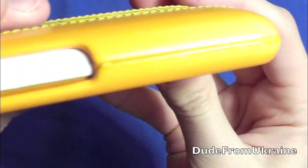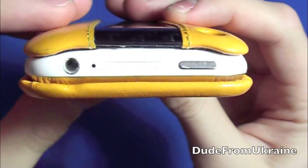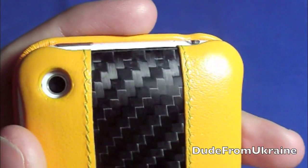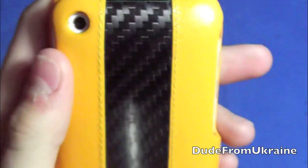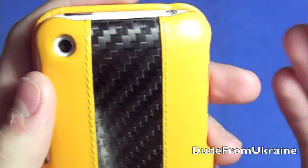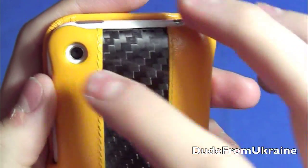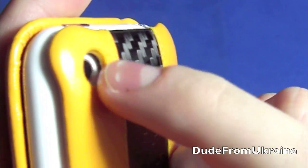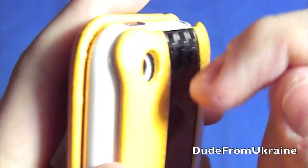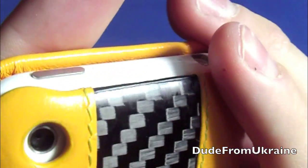On the back, the camera hole is pretty accurate — it might be slightly off to one side but nothing gets in the way of the camera. It's also pretty deep, so there's plenty of protection for your camera lens so you won't scratch it.